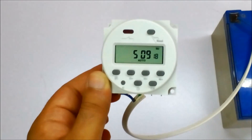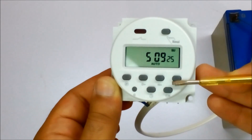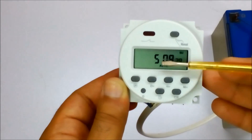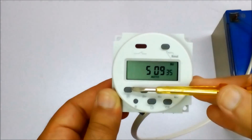Now you can see it has: P for program, day for day, hour, month, a lock key, a time display, and a reset button. Once we go into the program we see '1 on,' and pressing again we have '1 off.'